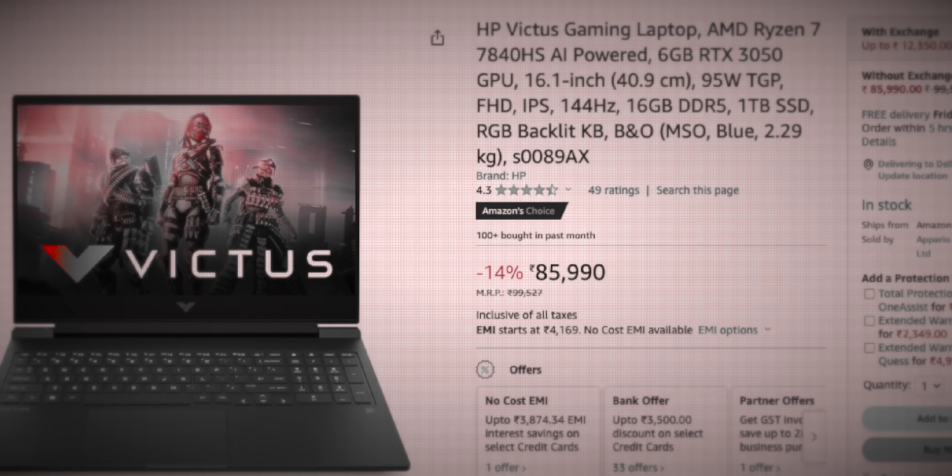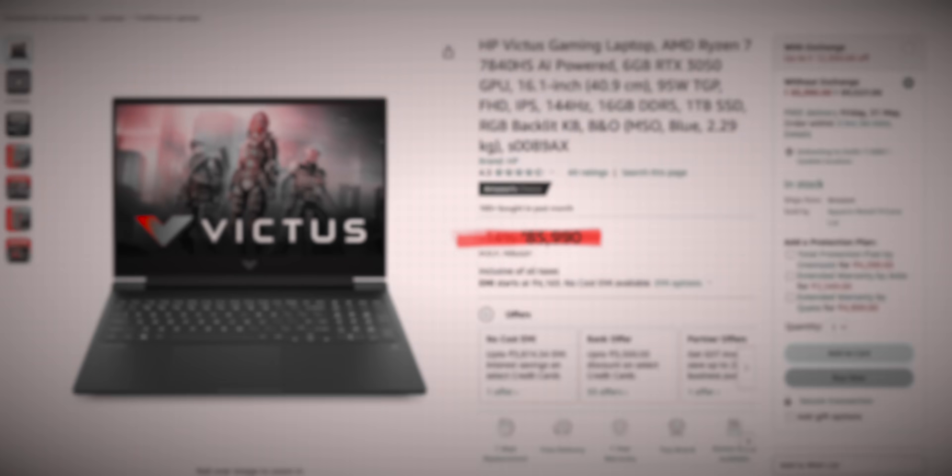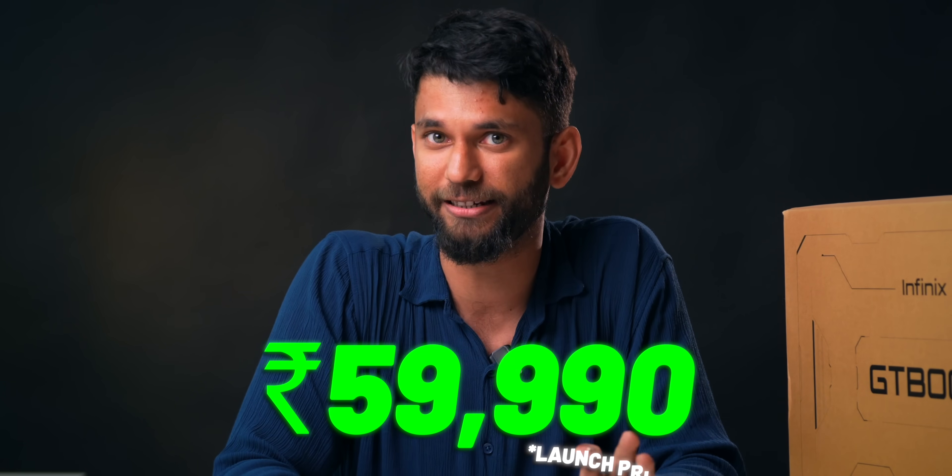The Acer Nitro 5 costs ₹70,000. The HP Victus with the same specs costs almost ₹86,000. But up until now. And this is the GTBook, a gaming laptop from Infinix — probably the most affordable gaming laptop right now, because this comes with a 6GB RTX 3050 at a special launch price of ₹59,990. And this is not underclocked.